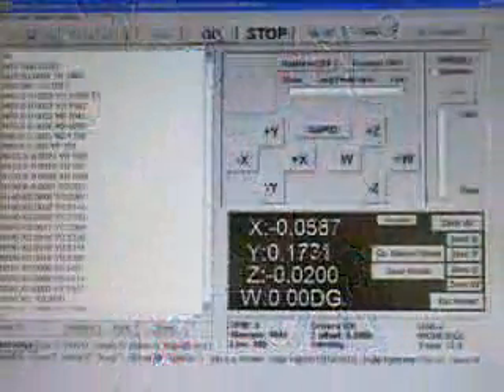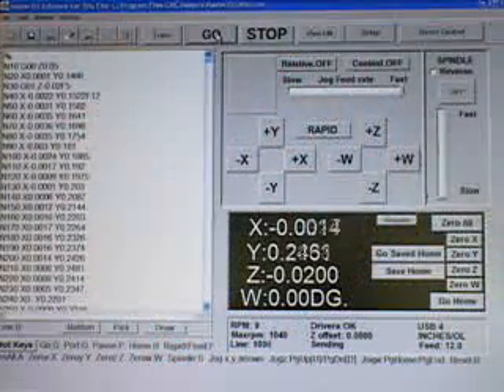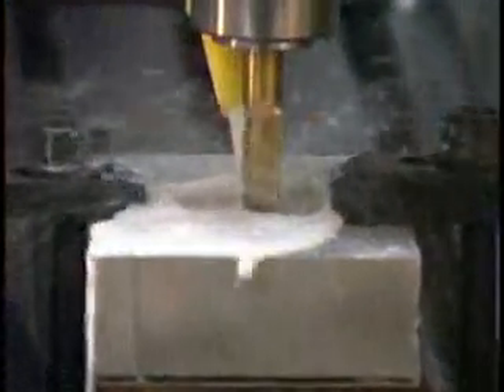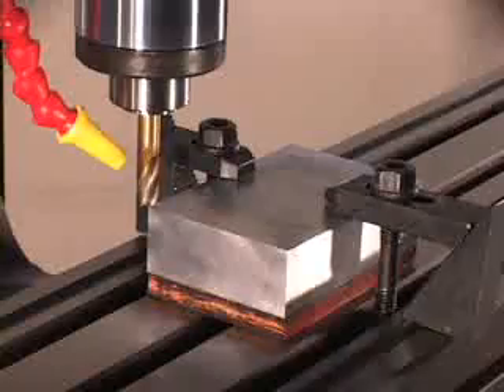You can jog your axes with the touch of your PC mouse, keyboard, or optional handheld remote control. You have feed control, relative control for exact driving distance of each axis, optional coolant control, and optional spindle speed control as well.